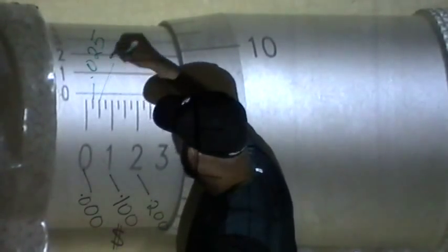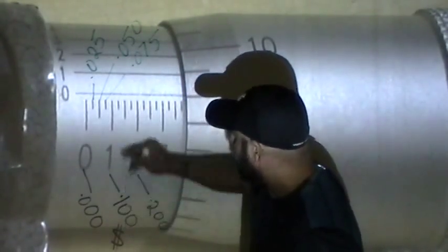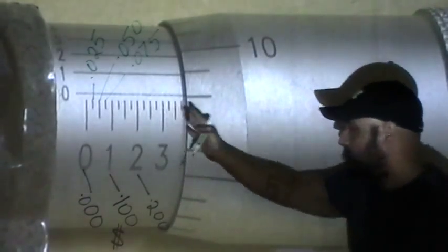Next we have our twenty-five cent quarters. Between each dollar we have three lines representing twenty-five cents each. The first line after a dollar is twenty-five cents, written as .025. The next is fifty cents, written as .050. Then seventy-five cents, written as .075. Then you're back to your full dollar, and it repeats: twenty-five cents, fifty cents, seventy-five cents, and so on.